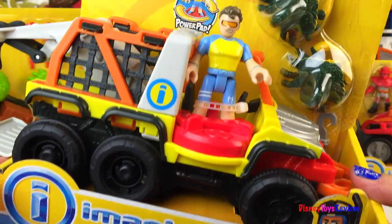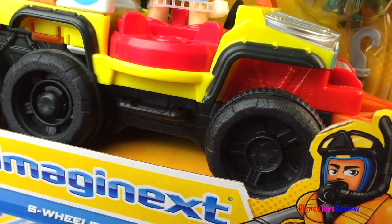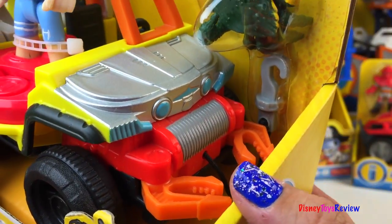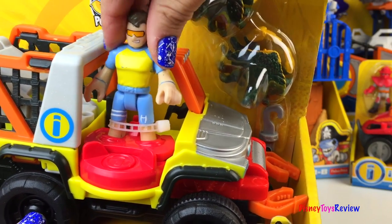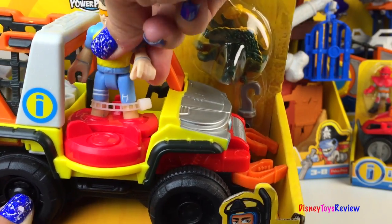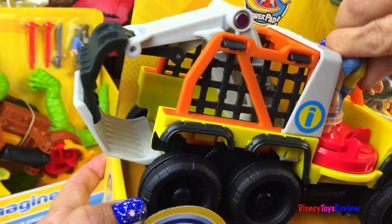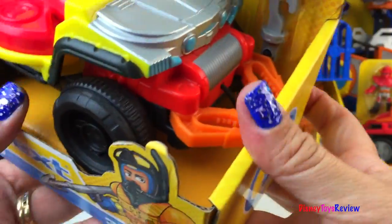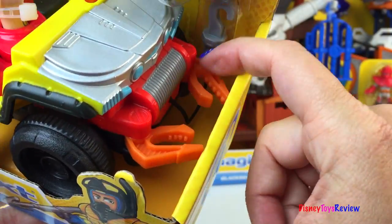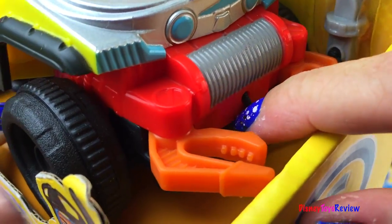First we have the Imaginext six-wheeler. It's got six wheels — three on this side and three on the other. This is a great vehicle for catching those crabs. It comes with a man who's on the power pad. The power pad activates the crab rake. It also has these crab claws on the front and a hook that is hooked to the front of the vehicle.